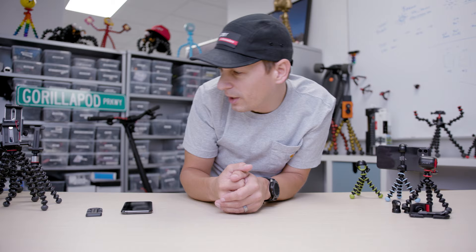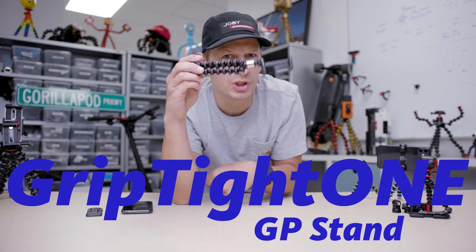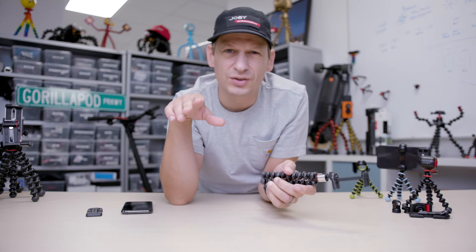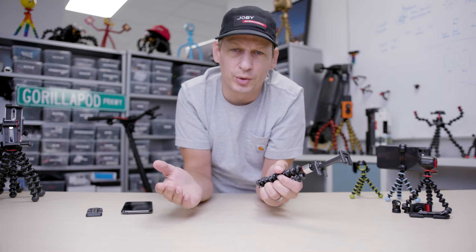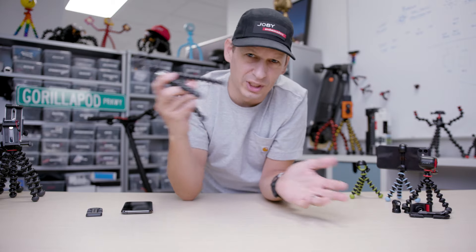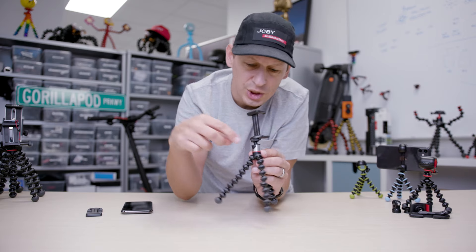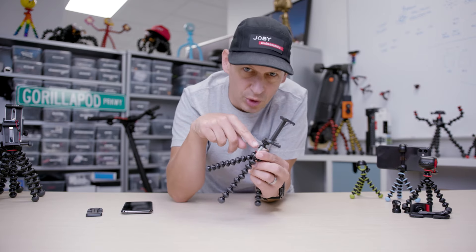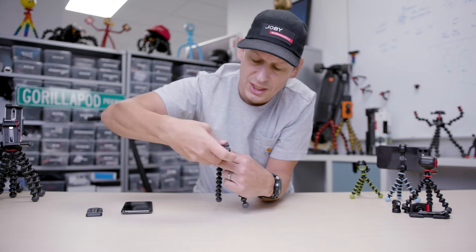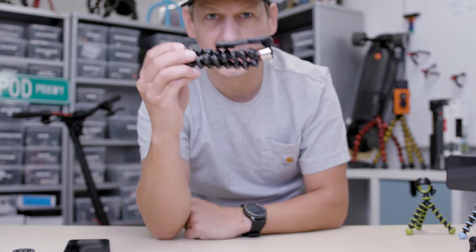Now let's look at the bigger Gorillapods. The Griptite One GP Stand — that's the Gorillapod you know and love, the Gorillapod 325. We don't really need to talk about weight capacities because you're carrying a phone here, and those Gorillapods will hold any phone you've got. You've got the stainless steel reinforcement, you've got that awesome little ball head, and you've got that Griptite One on top. If you want to pack this away, it folds up really small. There's your pack size.